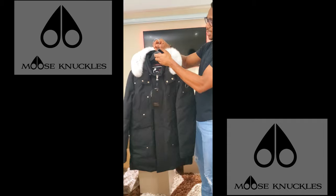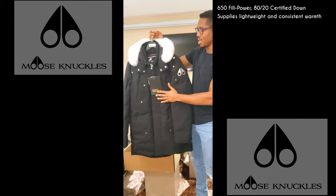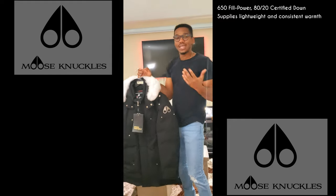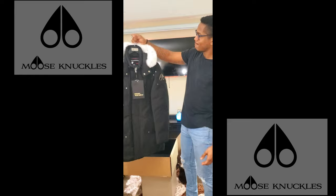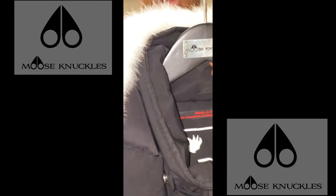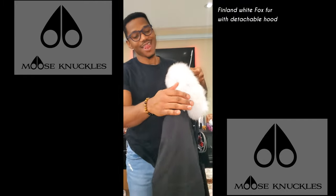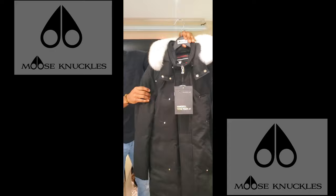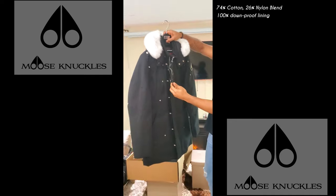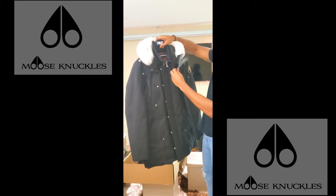Right off the bat, it is heavy — we're getting a lot of fill down in this jacket. It is 80% down and 20% feather filled, so that's going to keep you warm in the Canadian or US winters. The hanger is really cool as well. The shell is made up of a blend of cotton and nylon, and it's water repellent, so that's also a plus.